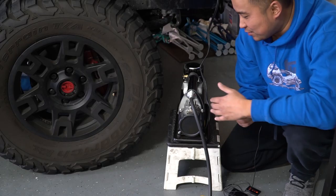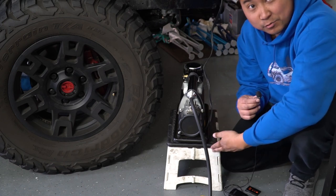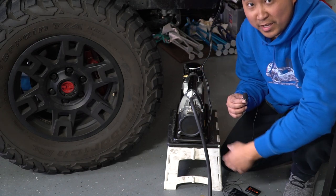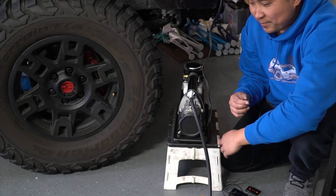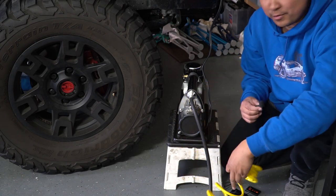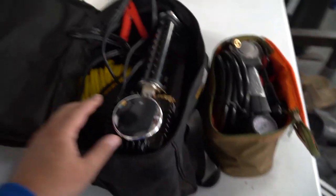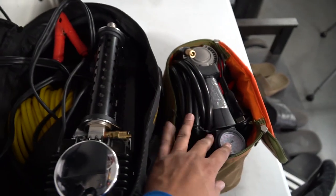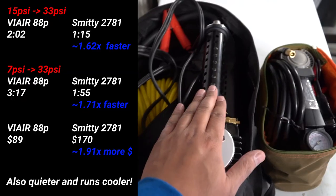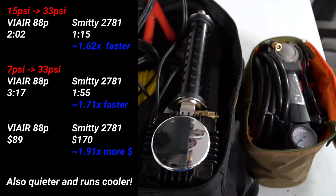One thing I don't like about the Smittybilt is that the cord is really short — I had to bring out a stool just to set it on because it wouldn't reach all the way to the engine bay on the ground. That said, the hose is pretty long so you can probably just leave it at the front of the vehicle and reach all your tires. As you can see, this one is much more massive than the ViAir — almost double the size. So double the performance, double the price. Really up to you what you want to do.